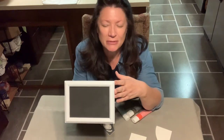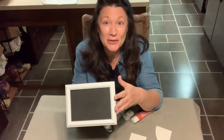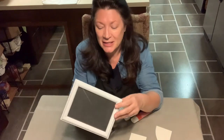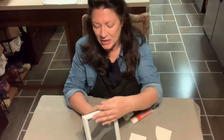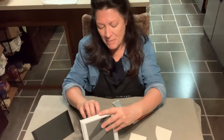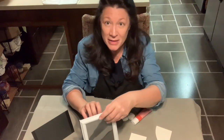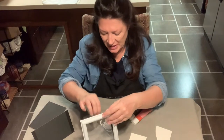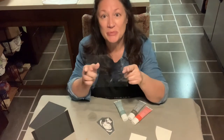I have this cute little frame that I was actually going to let go at a garage sale, but I decided I could use it as a gift for my grand-nephew. I took the picture out and cut out a piece of black insert to put in there because I thought my colors will pop on the glass with black behind it. So I took it all apart, painted it, and I'll show you the steps I'll be taking using this piece of glass.